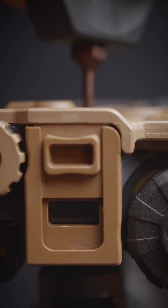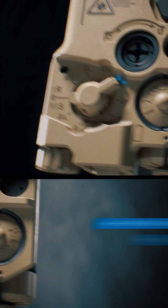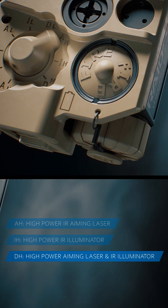If we disable this lockout screw then we're able to scroll up to our high power options: aiming high, illuminator high, and then illuminator dual. And again that's going to enable us to cast both lasers at the same time.